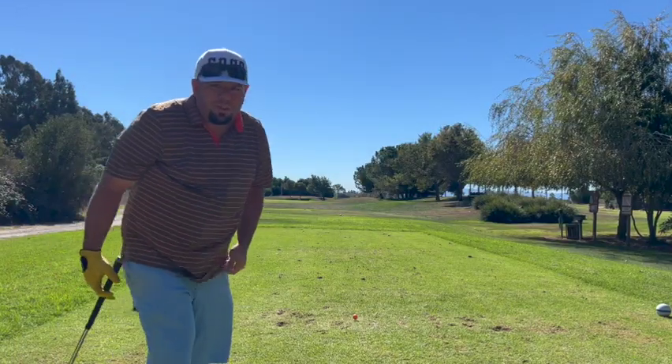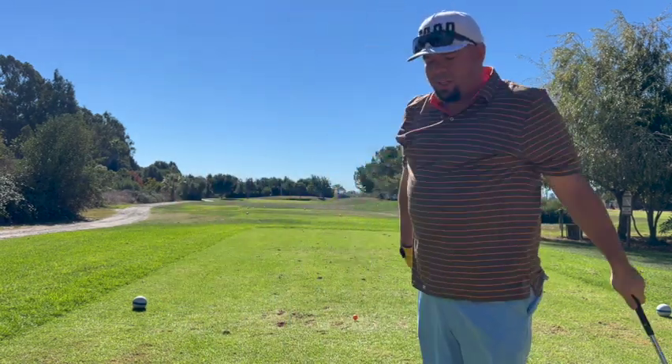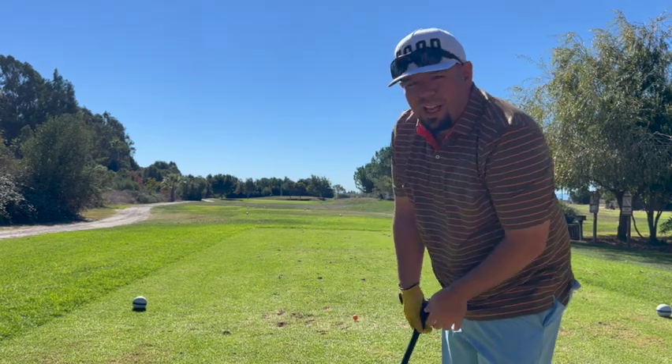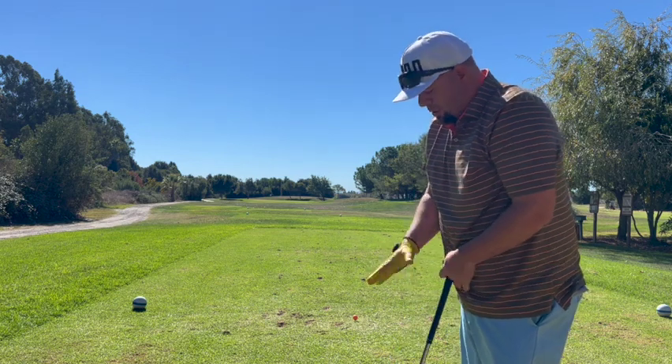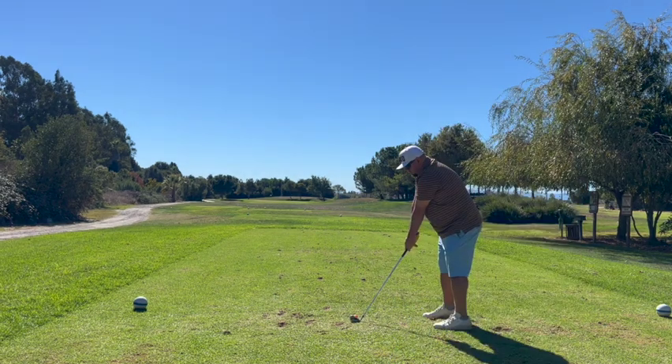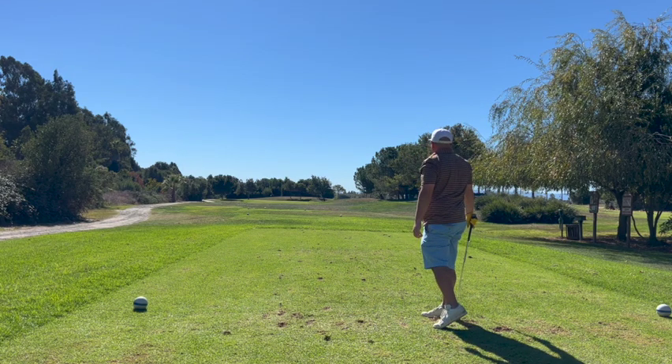We're on the first tee out at Fremont Park, doing the back tees challenge. First hole on the card says it's 178 yards — a 178-yard par 3. In true fashion, no warmup on the range. It's playing 190 yards with a back flag location, so I got six iron. I chunked that. Not starting on a hot note.